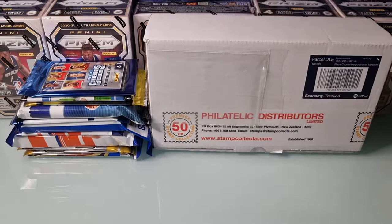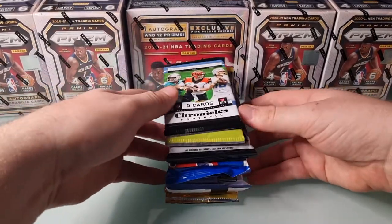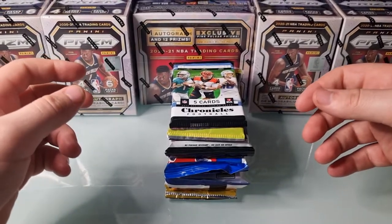We'll do a bit of a review at the end in terms of what we got out of it, but it should be quite a fun rip. I'll just move things out of the way and we'll get in. We've moved the box out of the way and get into the packs. I'm just going to run through what we have here and we'll see if we got a bonus.